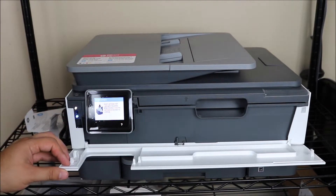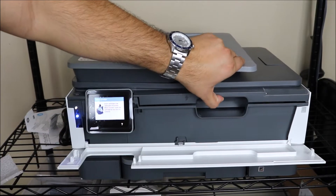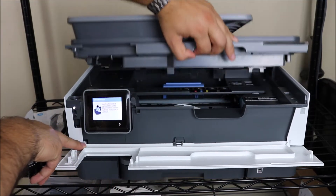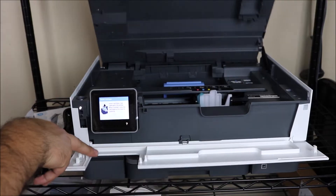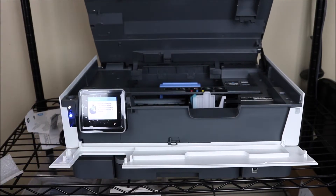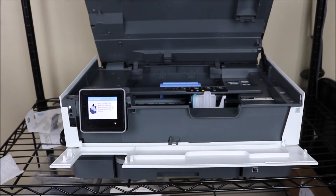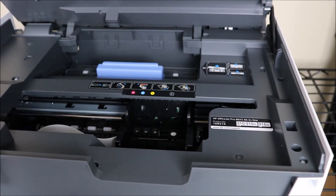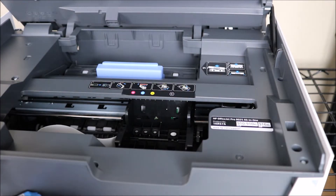The first thing you're going to do is there's a latch on the front of the printer that you flip down and then you lift the top of the printer. What you'll see here is the printhead has a plastic piece for protection, and you're going to be removing that so that you can install your ink cartridges.